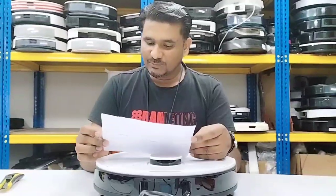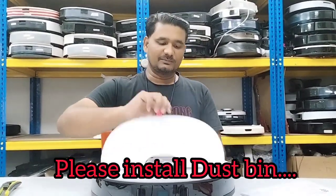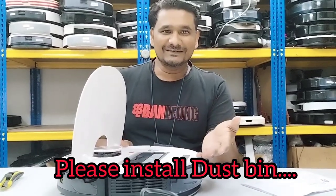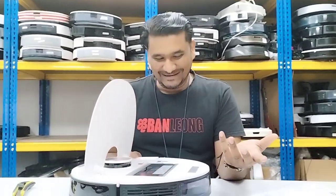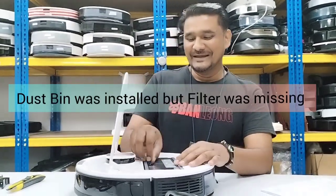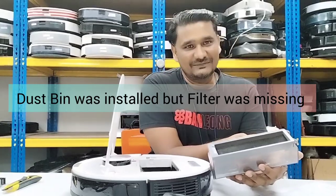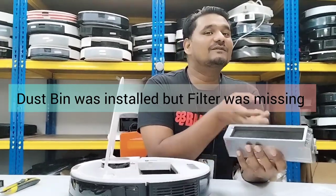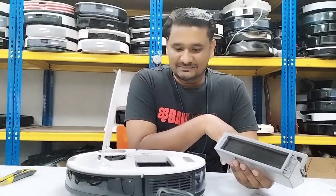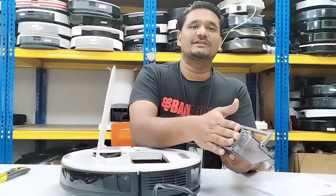My complaint is that the Deebot keeps saying to insert the dust box, but the dust box is physically already there. When I take out the dust box, behind it there is no filter. If you use it without a filter, of course the Deebot will keep saying please insert the dust box, because there is no filter.